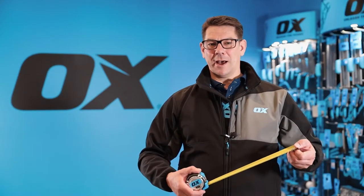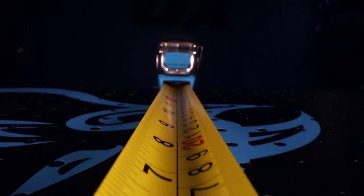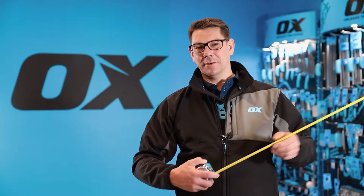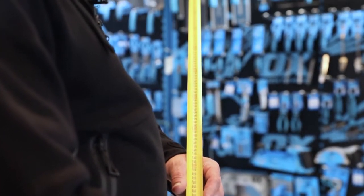It has an extra tough nylon coated 32 millimeter blade, and this allows for an up to 2.8 meter standout, which is excellent in the industry.